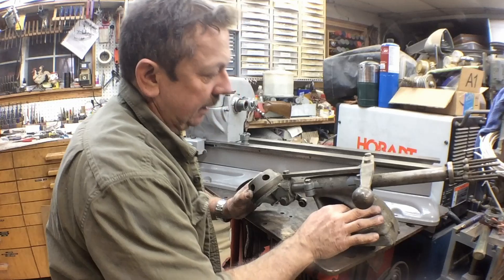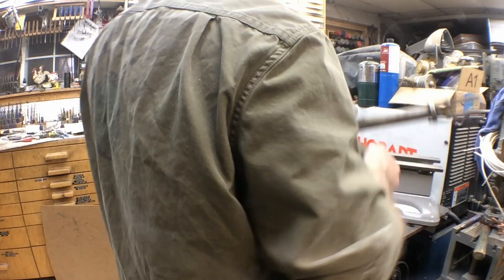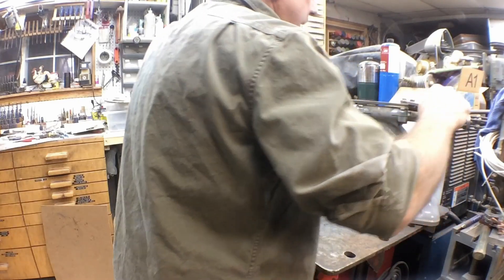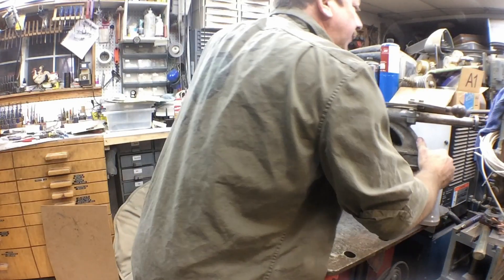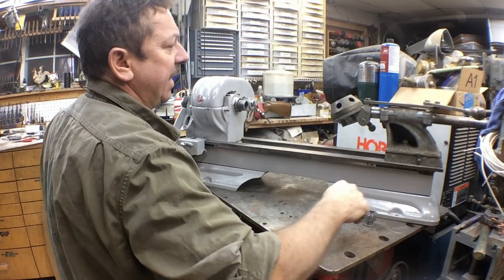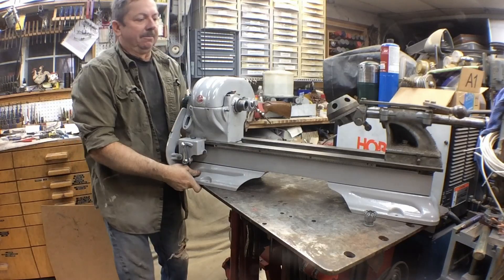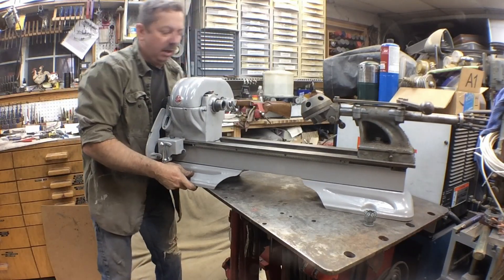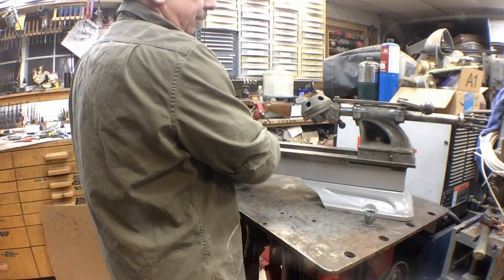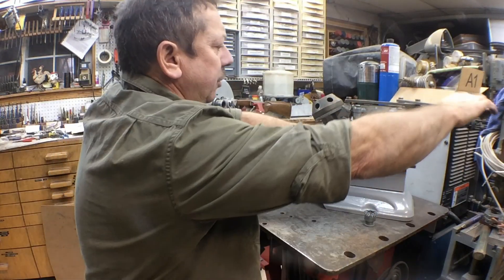This is a turret tailstock — this is what's going to go on this lathe. I've cleaned up none of these parts yet and we haven't even begun to work with them. At its full extension it will sit back there, so we don't have a whole lot of travel on this bed anyway. This is one of the turret tailstocks that Atlas produced. This is why I didn't worry much about the flatness or travel on this bed — because by the time you take up this much space with a turret tailstock, there's not a whole lot of bed length here.